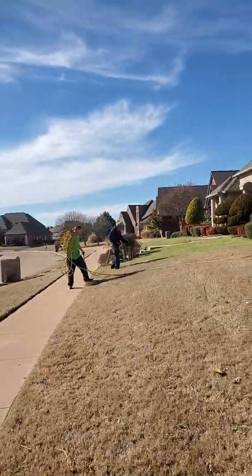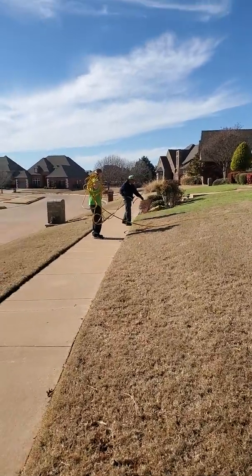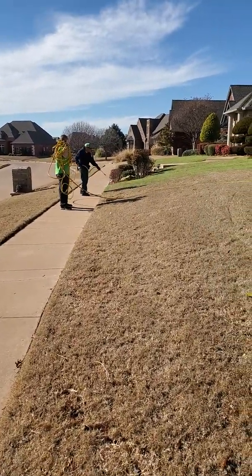Hey guys, what's going on? This is Johnny with Lopez Lawn. Haven't been on YouTube in a while. We've been busy, but we're down here in good old Launton, Oklahoma. We've already started our spraying — actually, we started the day after New Year's.